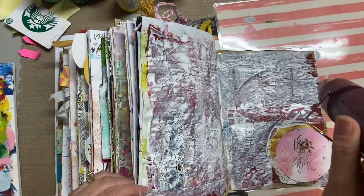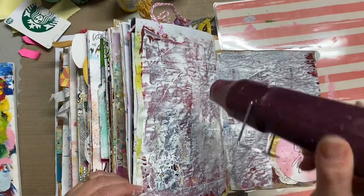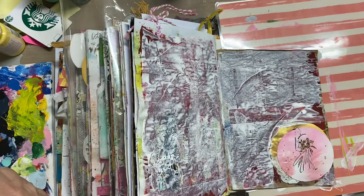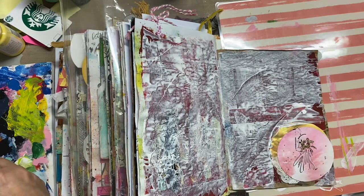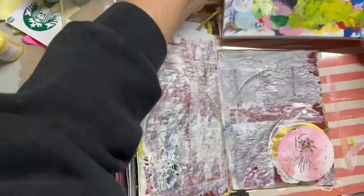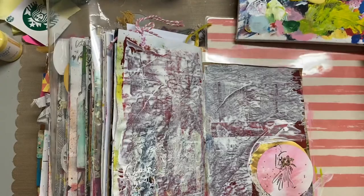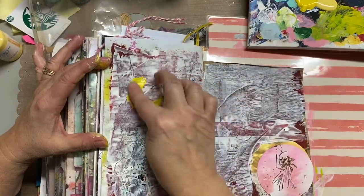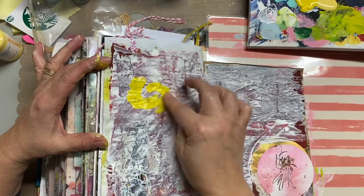Right now I'm using my heat gun to dry that so I can move to the next step. I use my heat gun a lot during this process but I don't show it a lot. Between the layers of the different mediums I am drying it, and especially when it's paint — if you want to use a pen on top you definitely want to make sure your paint is dry.